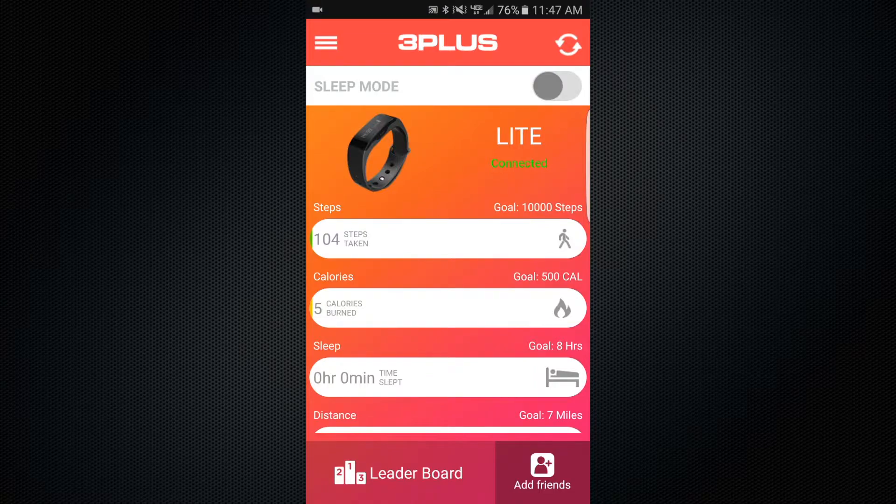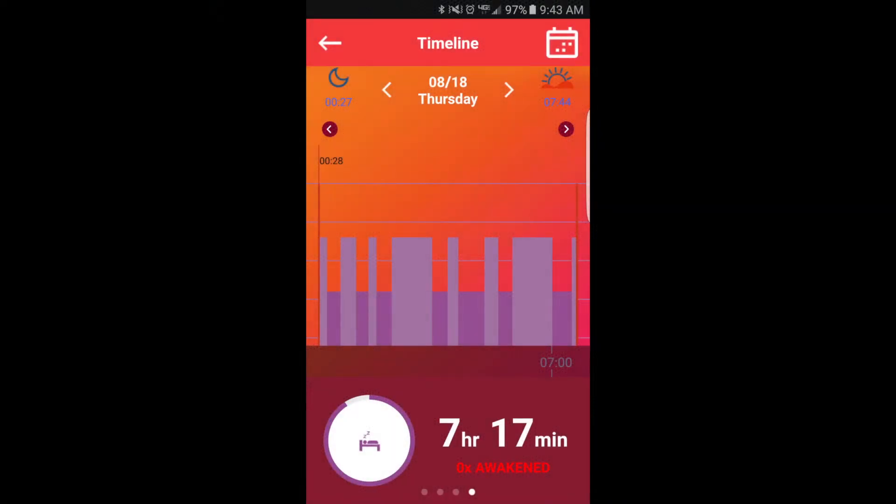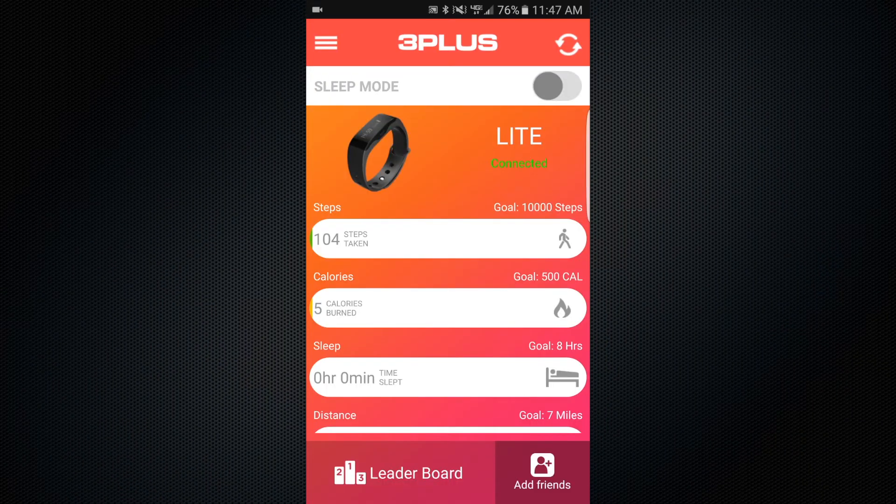The 3+ Light device is capable of automatically tracking the quality of your sleep and your sleep patterns. While your device is in sleep mode, your band will track how long you sleep and how many times you wake up or are restless during your sleep cycle. You can set sleep mode to detect when you're asleep automatically, or set it manually.